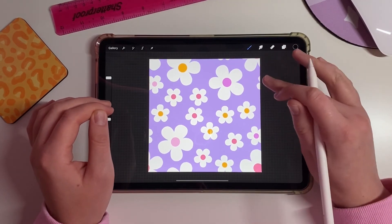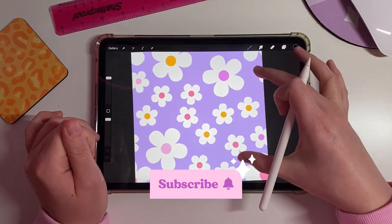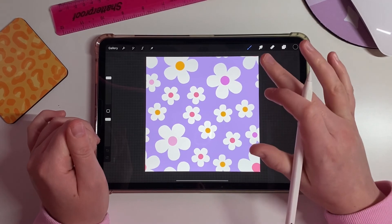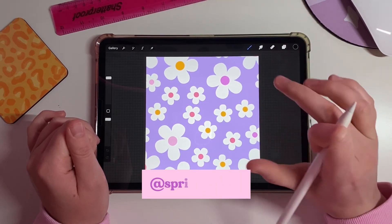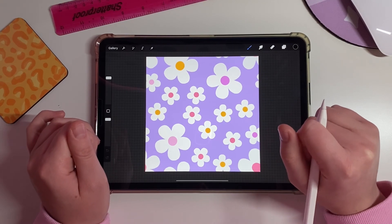That is everything — I hope you really enjoyed this video! If you loved it, please give me a thumbs up and subscribe to my channel. If you'd like to follow me on Instagram it's at sprinkle.club. Hope to see you all again soon, bye!